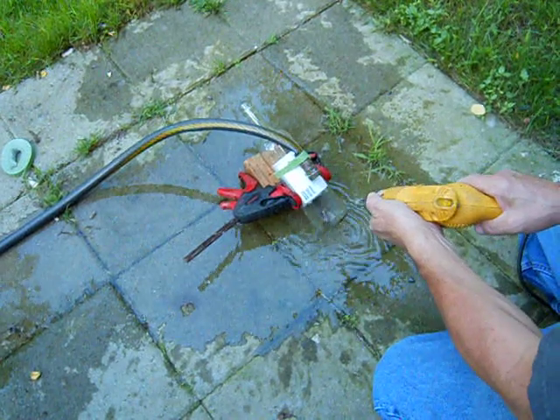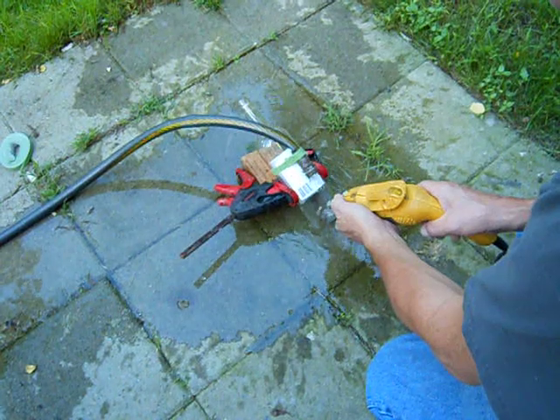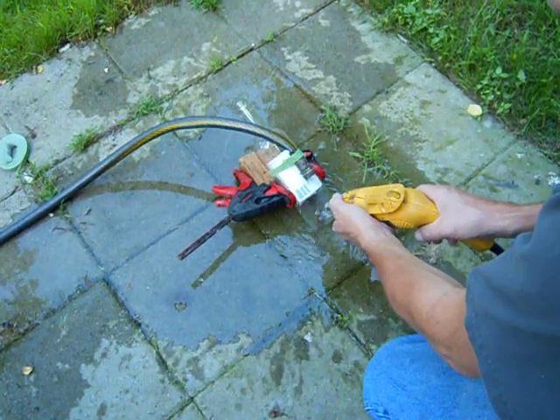Now you do a straight cut, again using no more than the pressure of the drill.